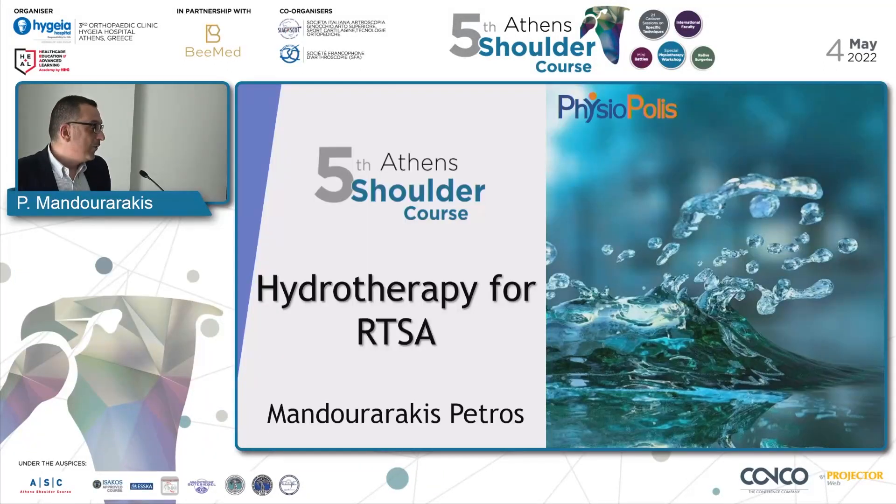First of all, I would like to thank the committee of the course for the invitation. It's such a joy and pleasure to be here with you. Now I'm going to start with my approach, which is hydrotherapy for reverse total shoulder arthroplasty.